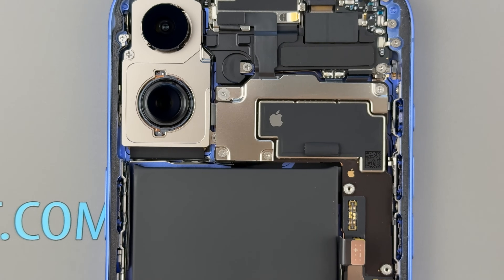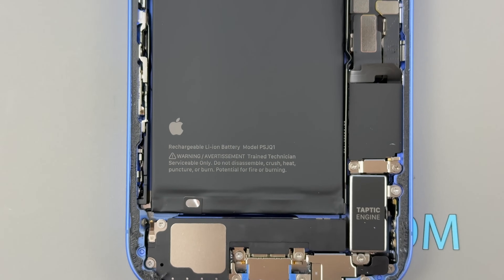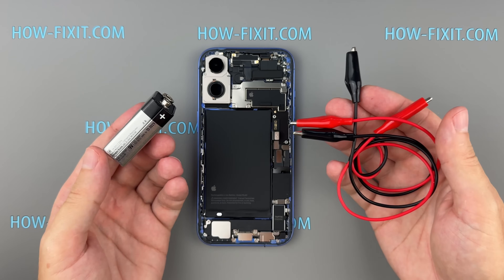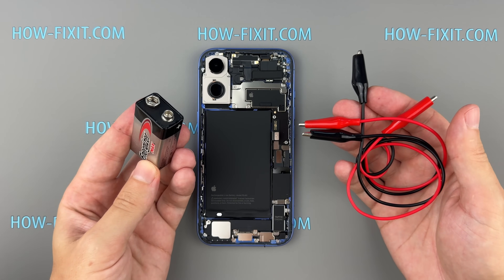Now let's move on to the battery. Unlike previous models, the iPhone 16 no longer uses adhesive pull tabs. Instead, Apple has introduced an electrically induced adhesive, which requires a 9V battery and two wires with clamps for removal.